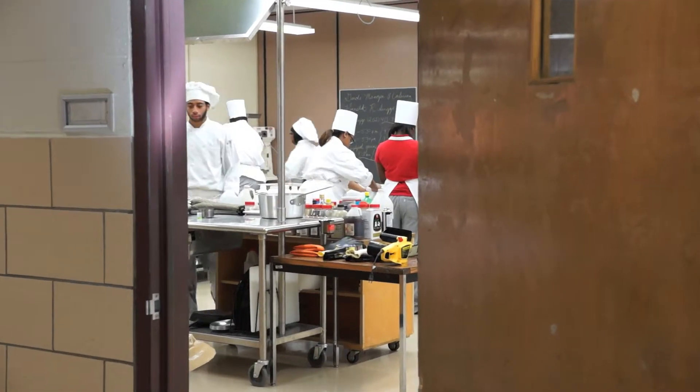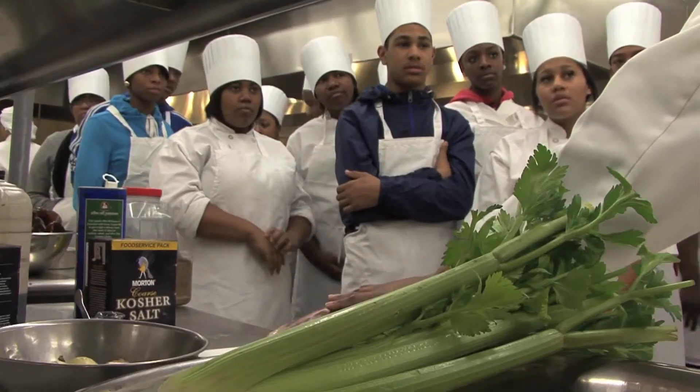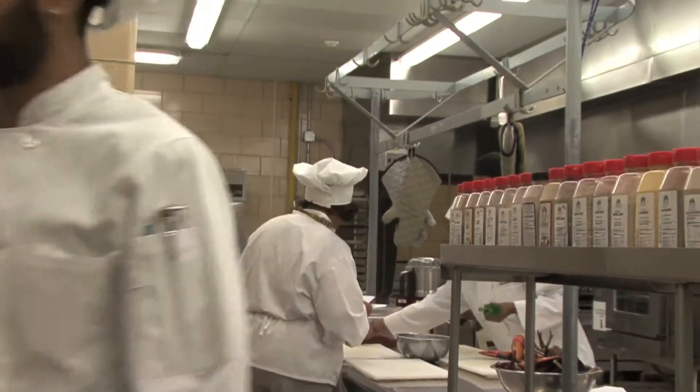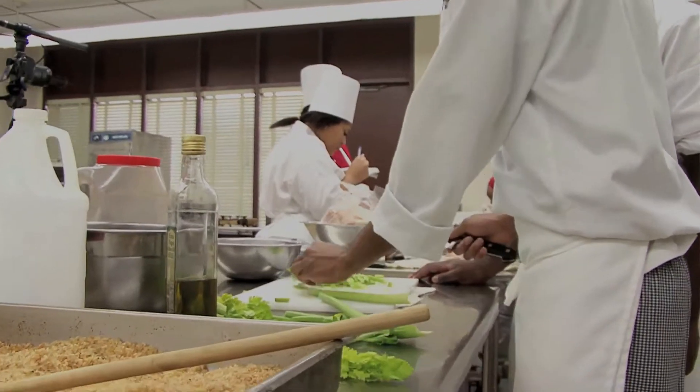The students are always excited about coming here to the college. Some teachers ask how do we have control of the students — you have to be organized, you have to be creative, and as long as you keep the students' attention, you always have control. This is the first time they come in here to Prince George's Community College and they're doing extremely well because there's a sense of direction and organization. It's a great program. Chef Whitfield is the mastermind behind it all. He was very confident in what he was doing.